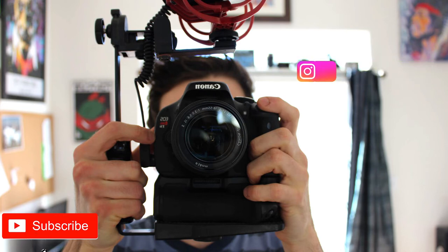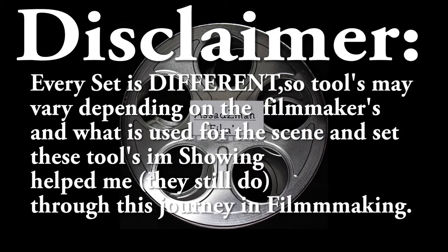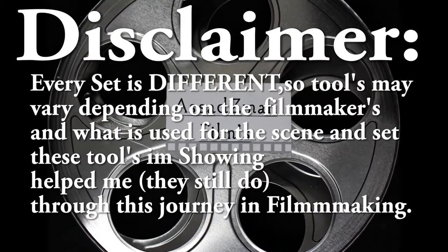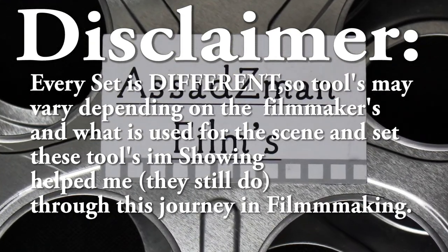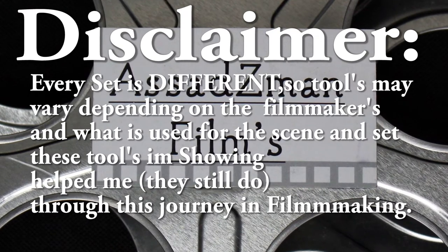Hello, my name is Zain Asad from Asad Z-Man Films, and today we're going to be talking about the tools I use for my film production. Each set is really different — it depends on who's running the show and who's producing it. This doesn't include the lenses or cameras, just handy tools that have made different sets go smoothly. I know for a fact these would come in handy.